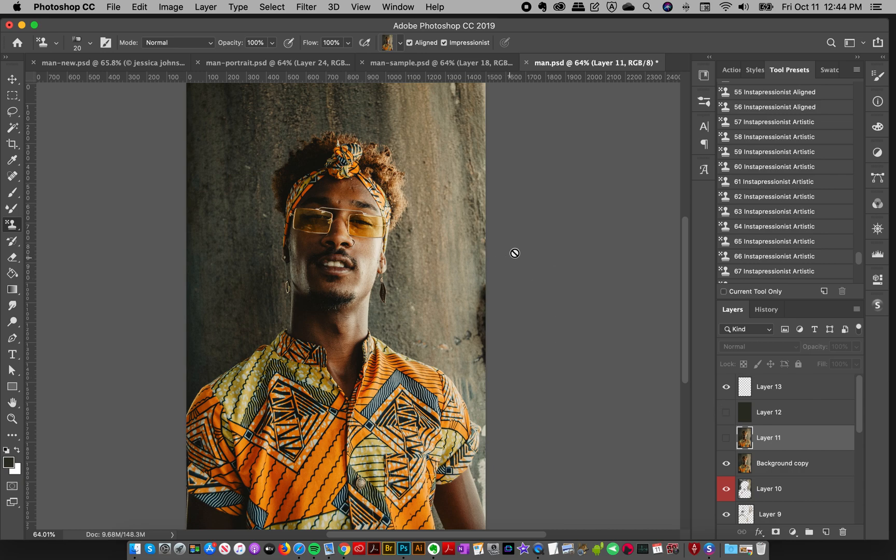Hey everyone, Jessica here from Creators Couture and I am super excited today to introduce you to the new Instapressionist Photoshop Brush Magic Collection, which is a real game changer for Photoshop.